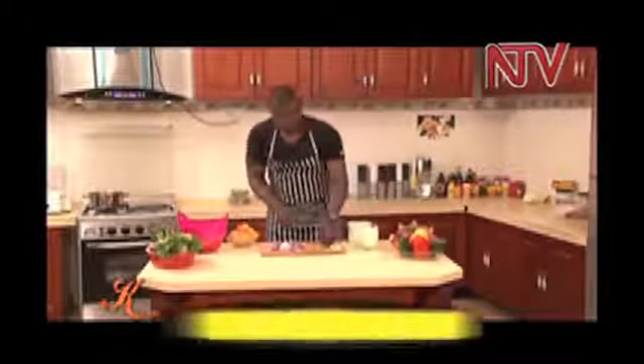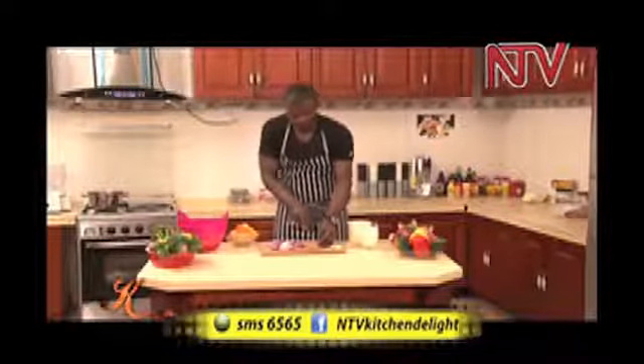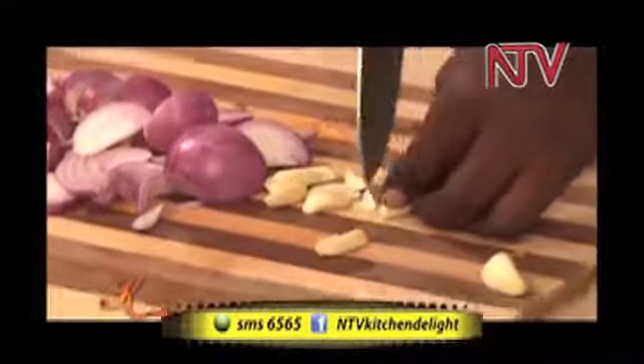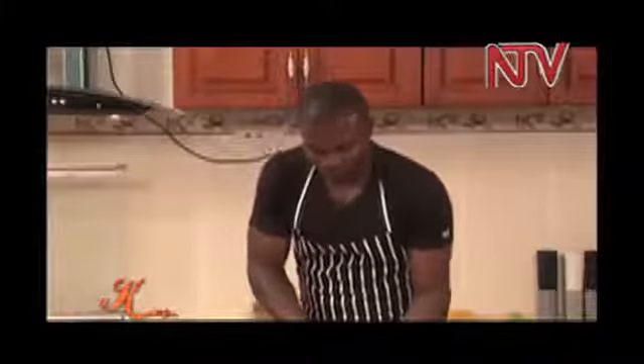Remember, everything that you see here on Kitchen Delight, the way you see it and the way you like it, is the way you're going to get it. There's a number running on your screen — 6565 — you can send me an SMS or leave a comment. If you're on Facebook, it is NTV Kitchen Delight. Like the page, throw me a comment, ask any question — anything you want to know about Kitchen Delight, you will find it.